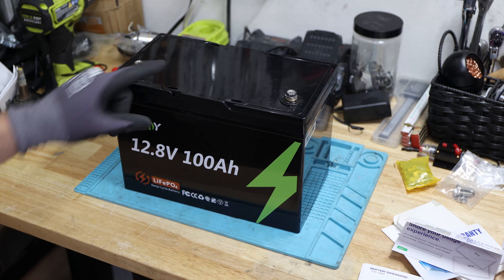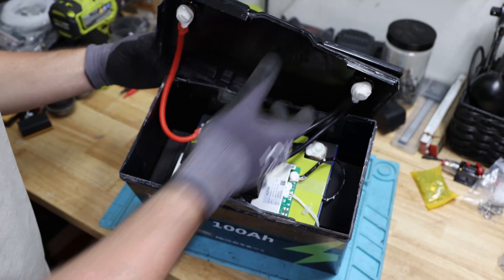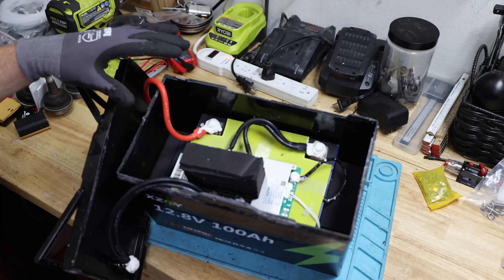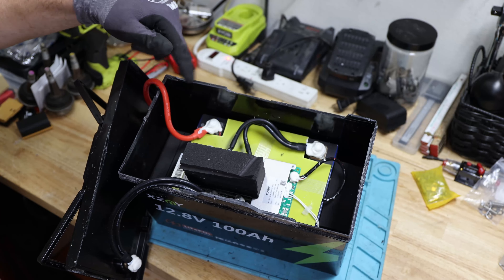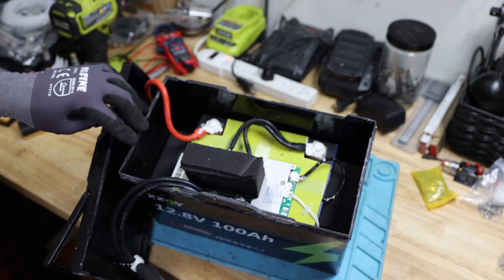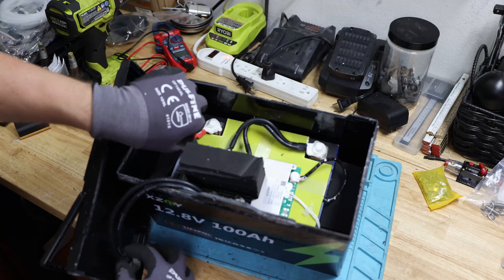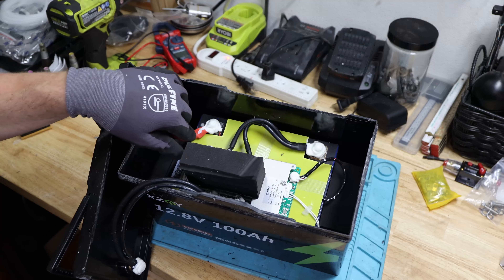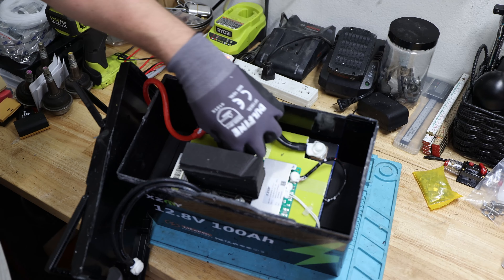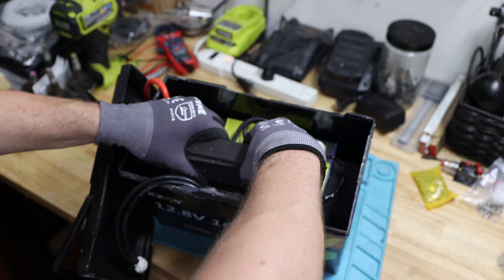Let me open it up and take a closer look inside the battery. It's also an easy-open battery. At first glance, we have a positive wire which is 6 gauge. We have two 8 gauge negative wires going to the terminal, to the BMS. Also worth mentioning — these are the so-called butterfly crimps over here. It's not hydraulically crimped, at least not here.